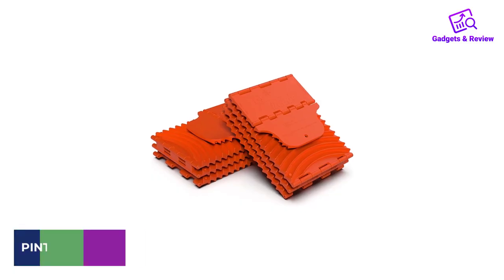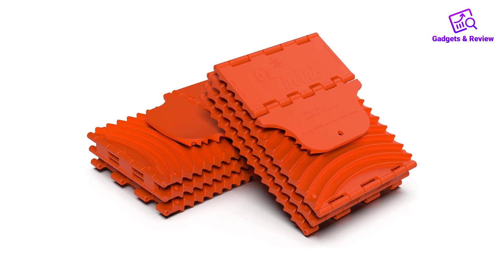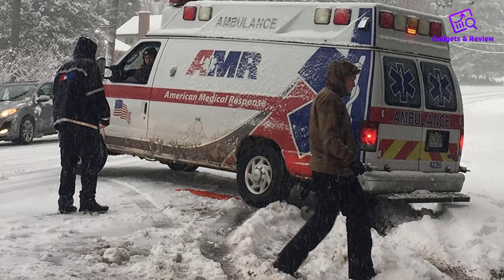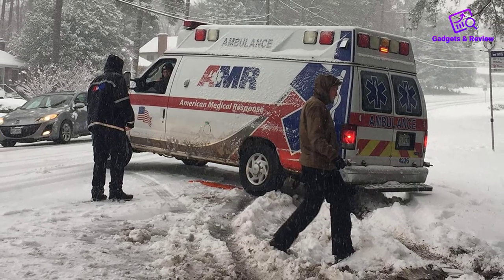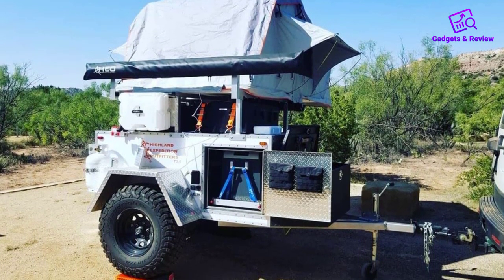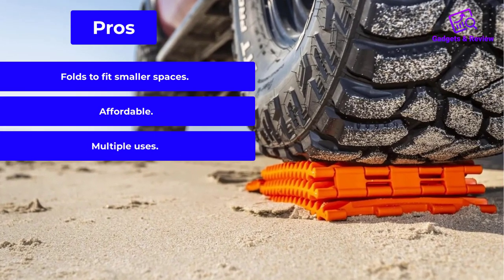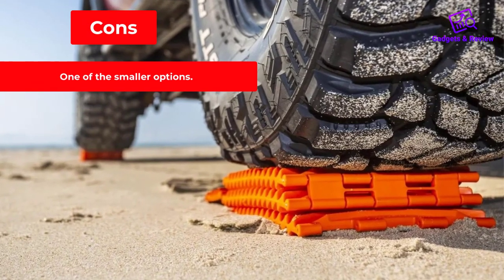Number 4: Pinto Ink GoTreads Traction Board. GoTreads are a foldable variation of traction boards that improves their effectiveness and packability. The folding design allows them to better mimic the contours of the ground, with the added bonus of collapsing into a super small package — just 8 x 12 x 9 inches — once you're done. Built from a burly polypropylene blend with galvanized steel hinge pins, these things can handle up to 50,000 pounds before breaking. Pros: Folds to fit smaller spaces. Affordable. Multiple uses. Cons: One of the smaller options.